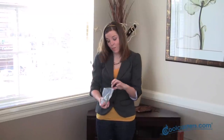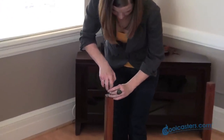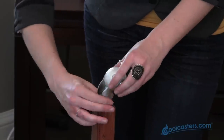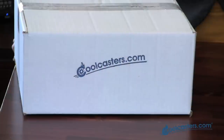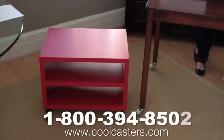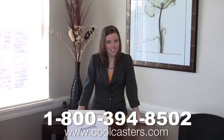And lastly, we just screw in our caster. Just repeat that on the remaining 3 legs and you're done. Feel free to give us a call at 1-800-394-8502.